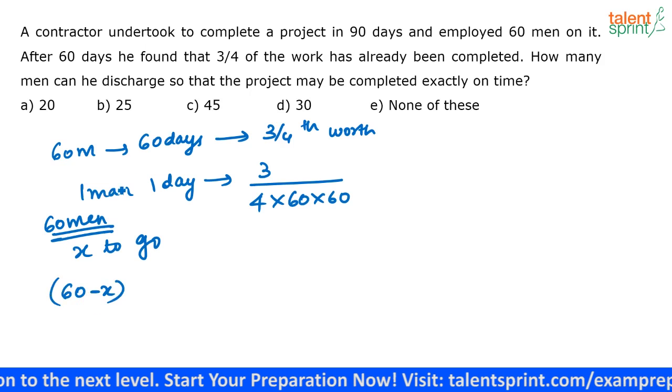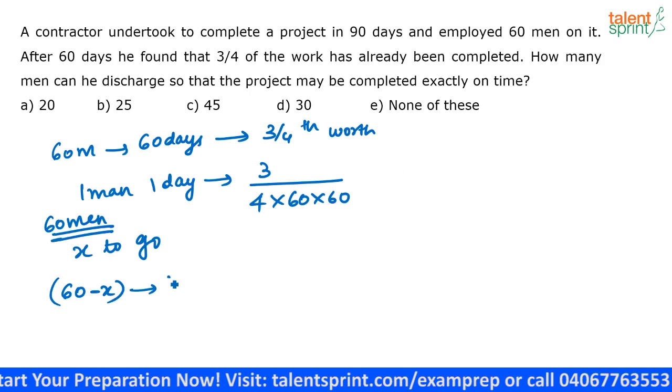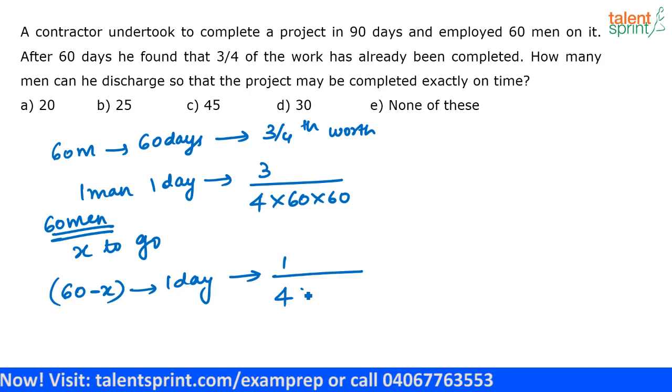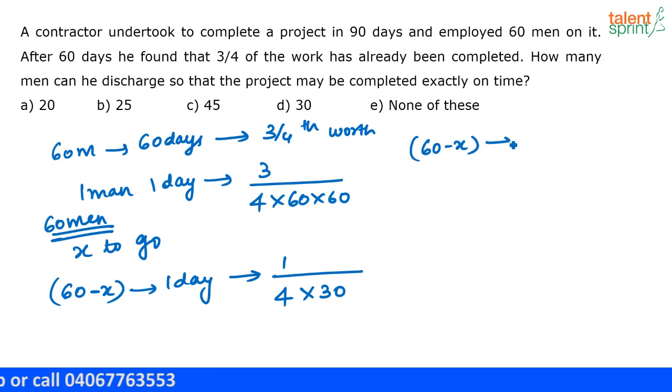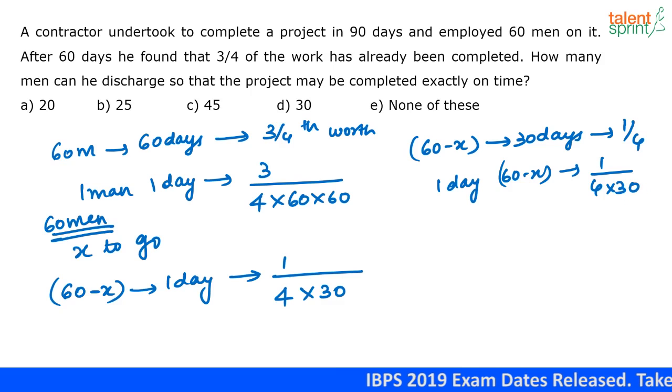If one man in one day can do that much work, then 60 minus X men in one day will do 1/(4 × 30) of the work. This is because 60 minus X men are working for 30 days to finish one-fourth of the work, so in one day they will do 1/(4 × 30) of the work.